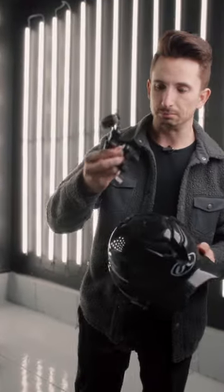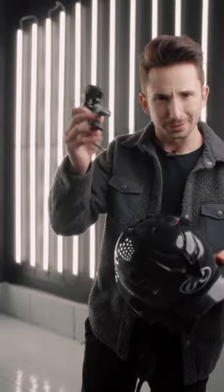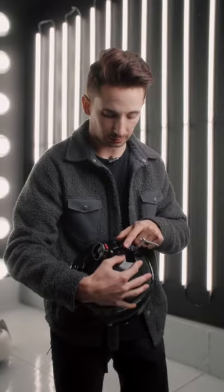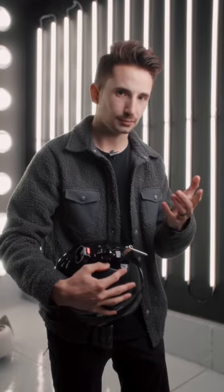The next thing you're going to need is this ball head arm clamp thing from SmallRig, and I just put it up here. So between the SmallRig clamp and the baseball helmet, that's 22 bucks. Technically I lied, but 22 is pretty good.